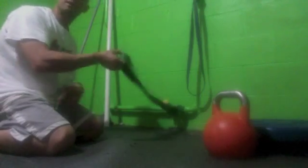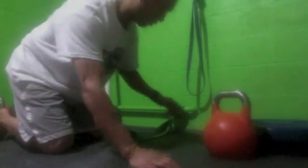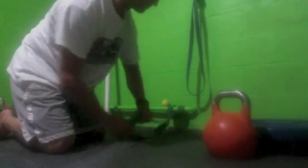So the first mobilization is the hip capsule mobilization. What you're going to need is a band. We have it attached to this pipe. If you don't have a band, go get a set of bands from the band man Dave Schmitz. Link is down below.